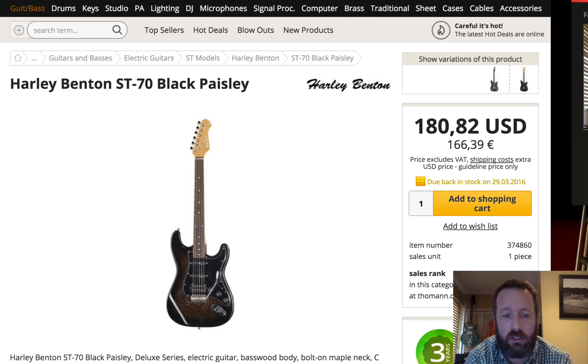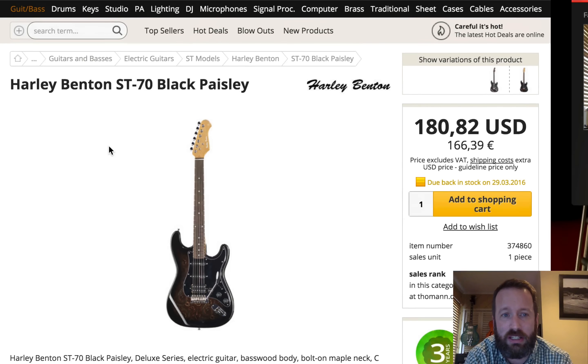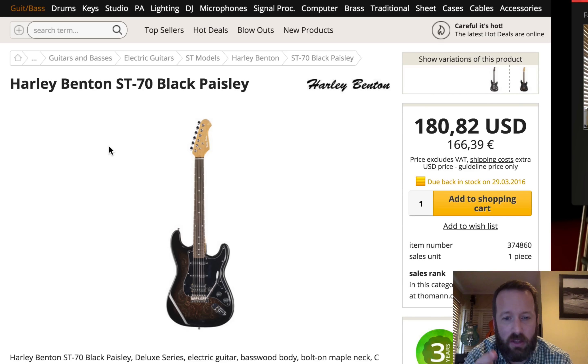And because Harley likes to just tease my wallet by having things that match each other, they're also doing an ST-70 Black Paisley with this. And this also has upgraded pickups and a humbucker in the bridge, which is really rather interesting. And I don't actually own myself an SSH Strat. So do the math.